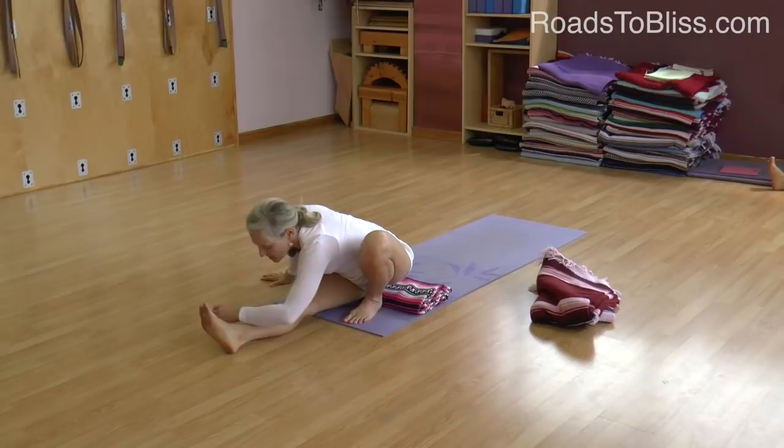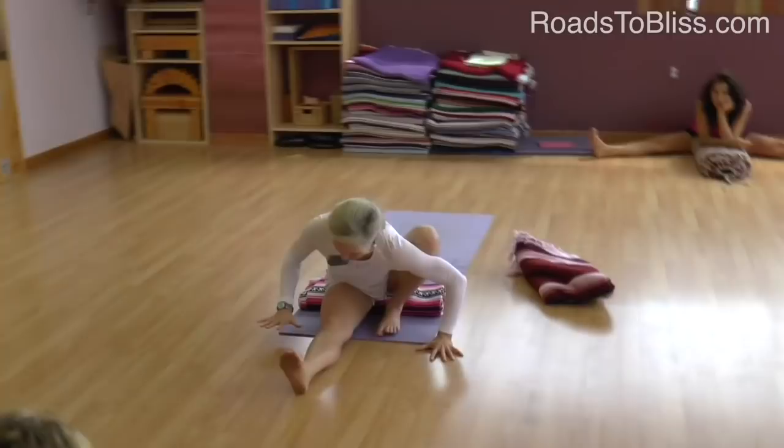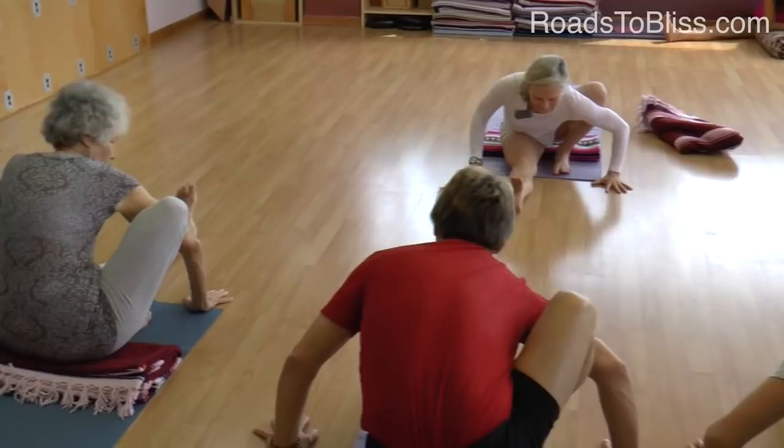Now start to crawl forward over your straight leg, and that heel will start to come down at some point. Bring your right upper arm in front of your right shin and press the hand back against the shin, press the arm back against the shin. You can take your other hand to the side.